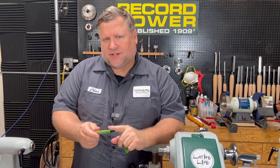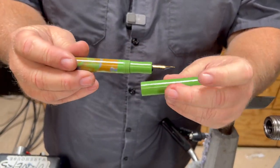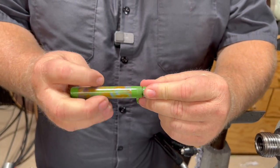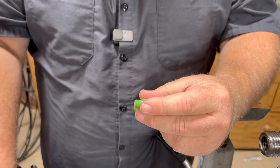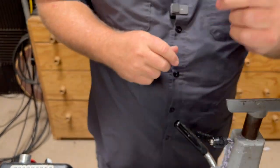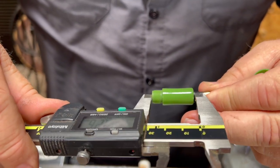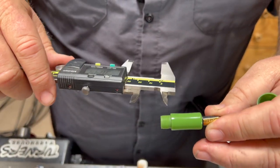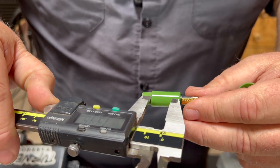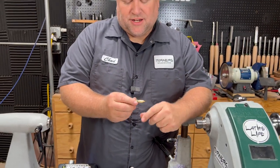One thing I want to mention is the length of your section is very important. You've drilled your cap to a certain depth to allow for your nib to go in and not hit. If you make your section too long, you'll actually push that nib further in and risk hitting it. So you need to know your measurements before you start. This section, overall from the very tip to the very back, is 30.39 — call it 30 millimeters. Our threads are about 7.6 millimeters, which would leave our front section 23 millimeters. You can always adjust the section to your liking.